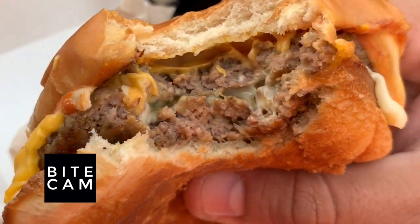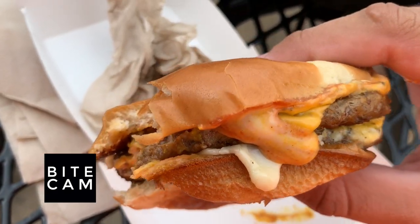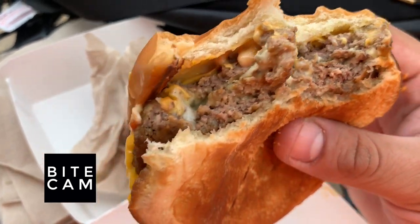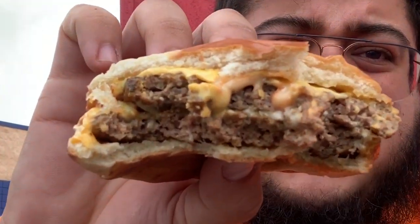Mmm. Oh my gosh. Look at all the cheesiness on this thing — so cheesy. So thick. Cheese in every single bite.